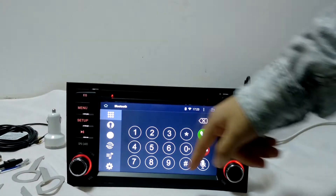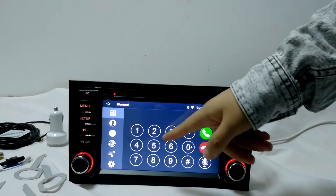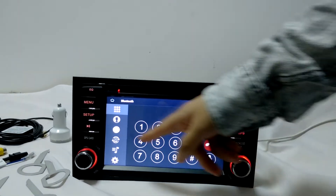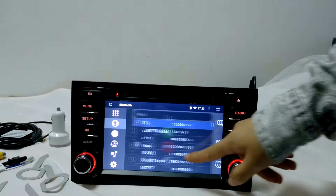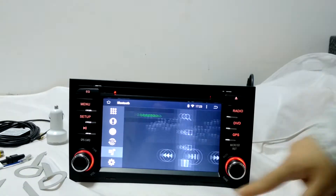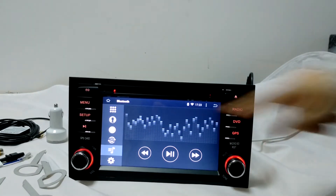For example, Bluetooth. You can use Bluetooth to dial calls, hands-free to answer calls, and it reads your contacts from your mobile phone. You can also use it to listen to music.